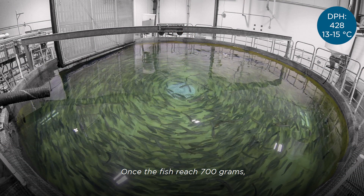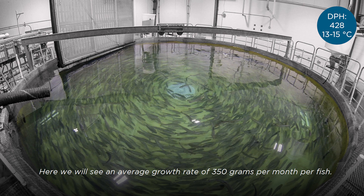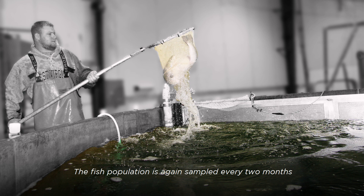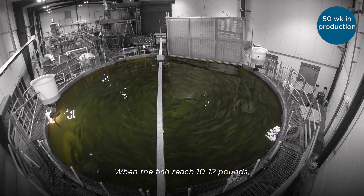Once the fish reach 700 grams, they are transferred to our RAS production tank, or grow-out tank. Here we will see an average growth rate of 350 grams per month per fish. The fish population is again sampled every two months to monitor performance and assess various performance metrics. When the fish reach 10 to 12 pounds, we begin the harvest, which lasts only 4 to 8 weeks of the year.